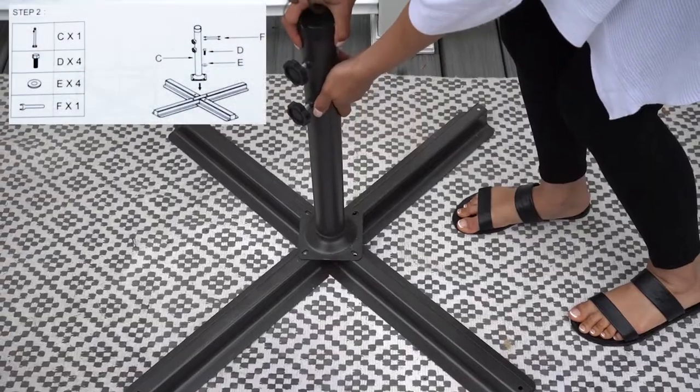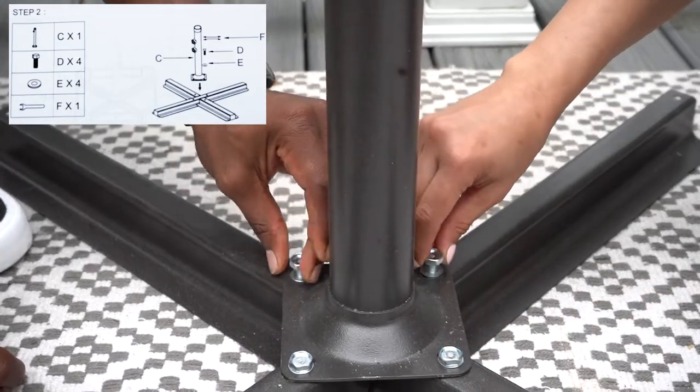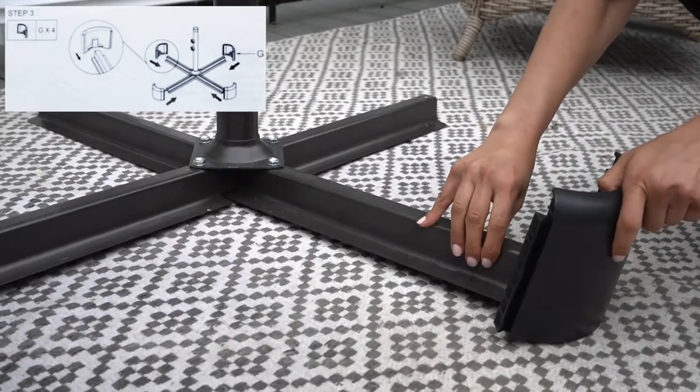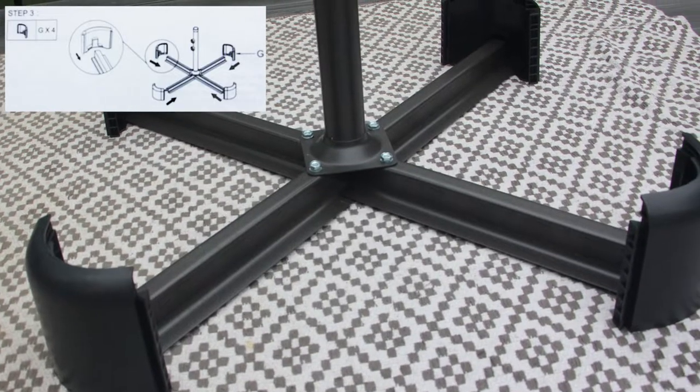We will set up the base like so, making sure to hand tighten all bolts. No excessive force is needed to secure this CASA ink umbrella. The next step in completing the base is attaching the rounded ends.